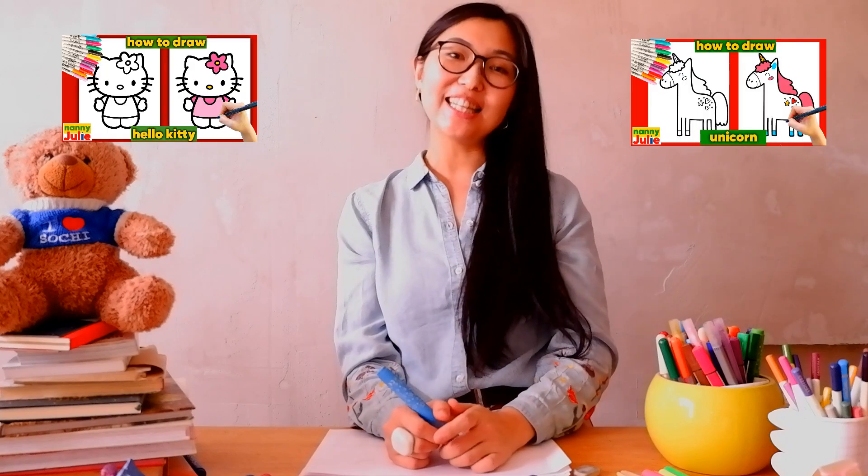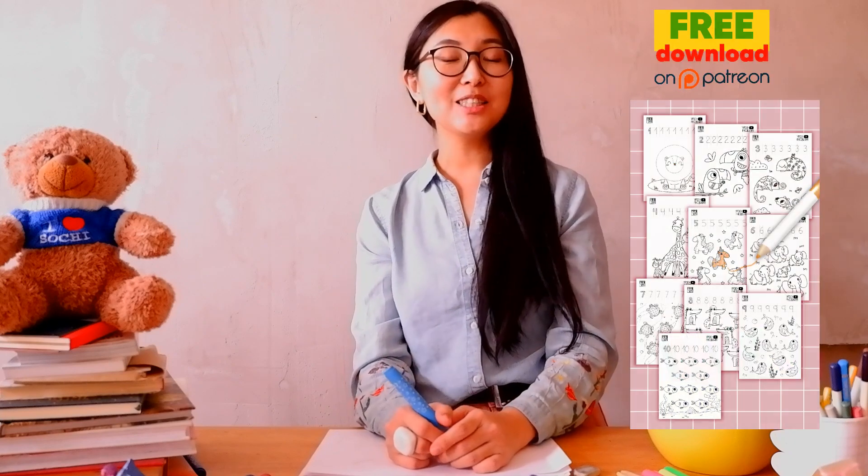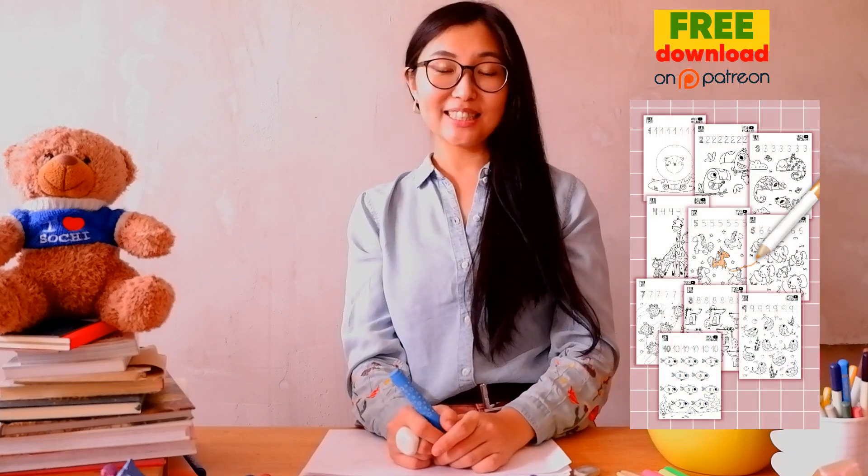You're doing great — your drawing is so beautiful! You can be super proud of your drawing; you're so talented. I hope you had a lot of fun coloring and drawing with me. Try my other videos on YouTube channel Nanny Julie. Check my Patreon for a cute coloring page and private drawing lessons for kids — all links to social networks are in the description under the video. Love you, bye-bye!